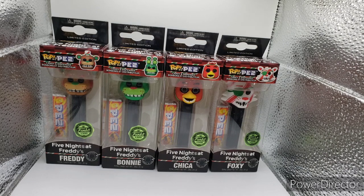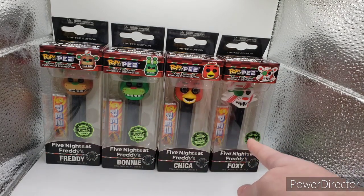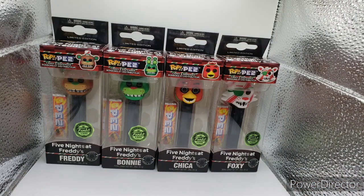I'm just going to do a quick overview on these, not go into too much detail. I'm not going to take them out of the box considering these are highly expensive and highly rare. Two of these were bought by Moxie — the Freddy and Foxy — and Bonnie and Chica were bought by me. So without further ado, let's get into it.